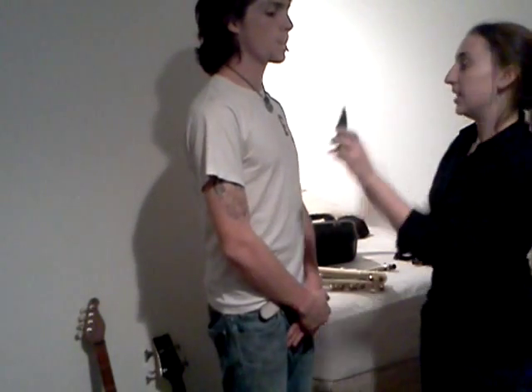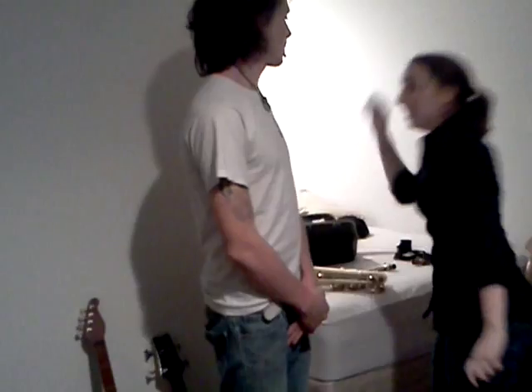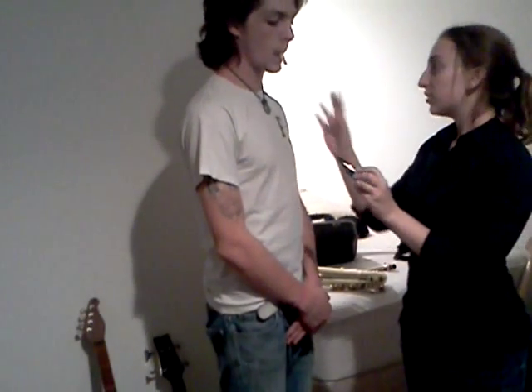This is the mouthpiece, and this is what we attach the reed to. The ligature! When you put the ligature on, I'll show you how to do that in a second.